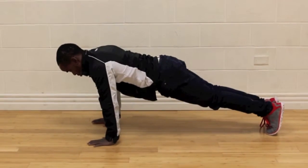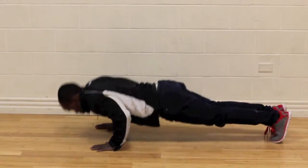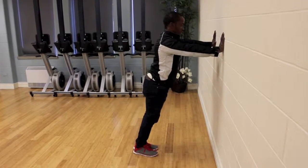Hey everyone. Today I want to challenge you with a one minute push-up challenge. Push-ups have been shown to be one of the best ways to improve upper body strength. As you can see, you can do a push-up from your toes, or you can do it from your knees, or you can actually even do it from the wall as well.